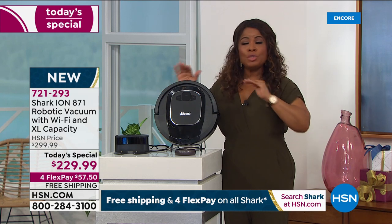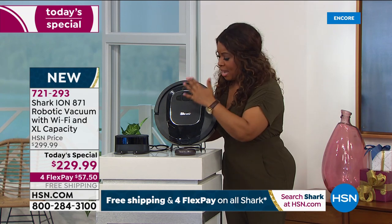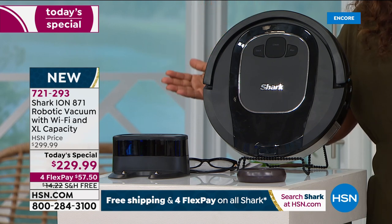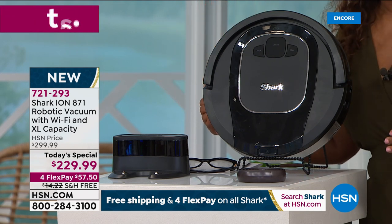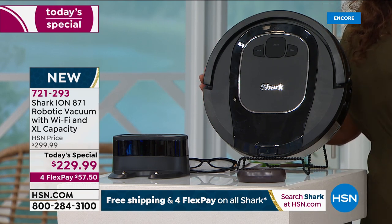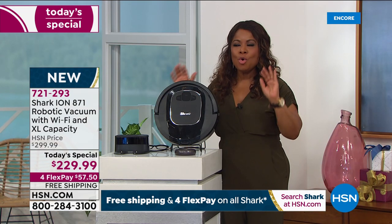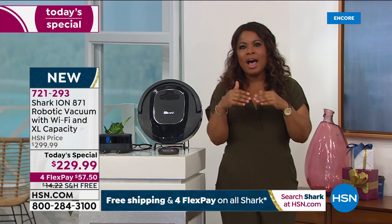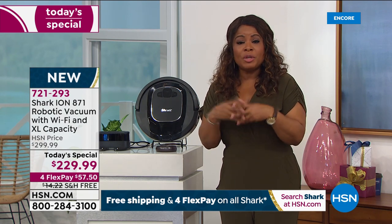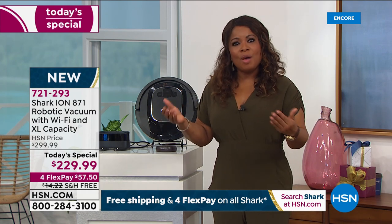If you'd never use the app and just want to manually push clean, you don't have to use the app, Amazon Alexa, or Google feature. Just manually press the button and it does all the work. Lowest price found on the market, first time we've been able to bring a Shark robot vacuum — you deserve it, it will be a game changer.